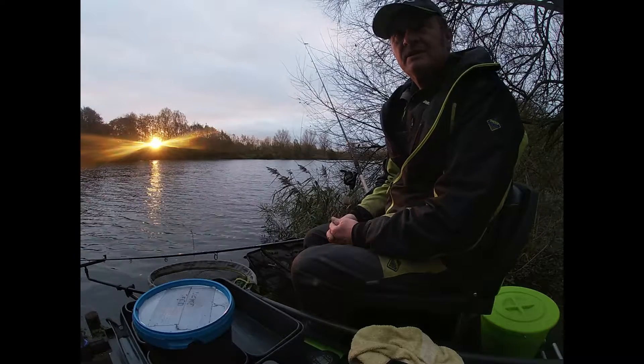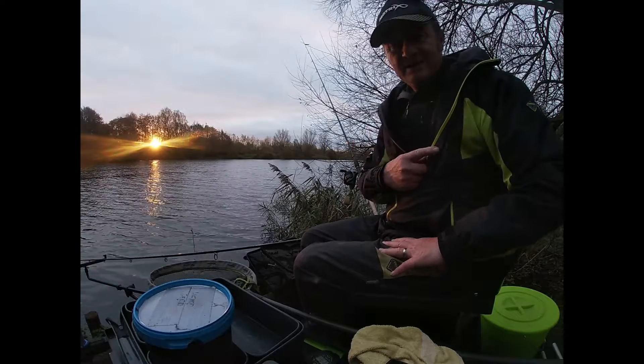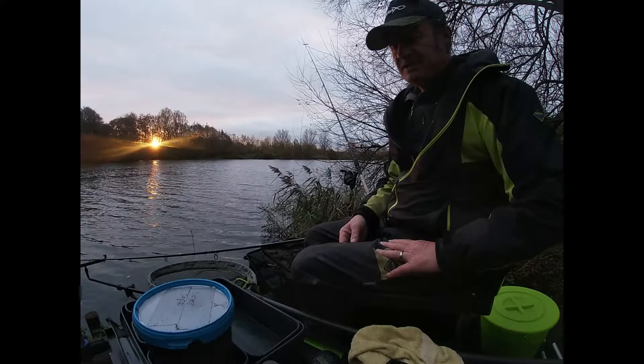Good morning peeps, here I am at Suffolk Water Park again, same lake but completely the other side. It's peg 6, it's called the Reeds.